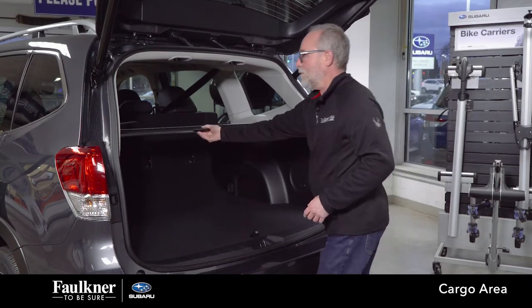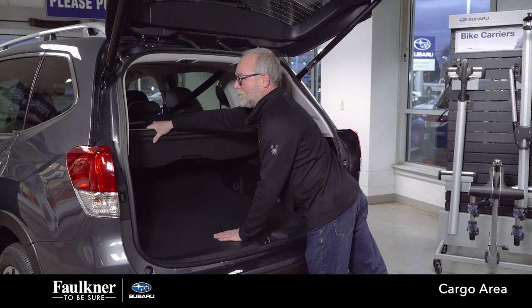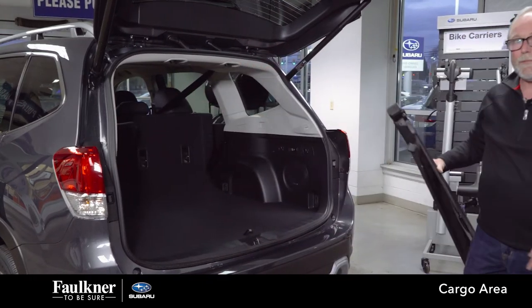Now, if you do want to remove this cover, retract it, grab the bar, push it to the right, and it pops right out.